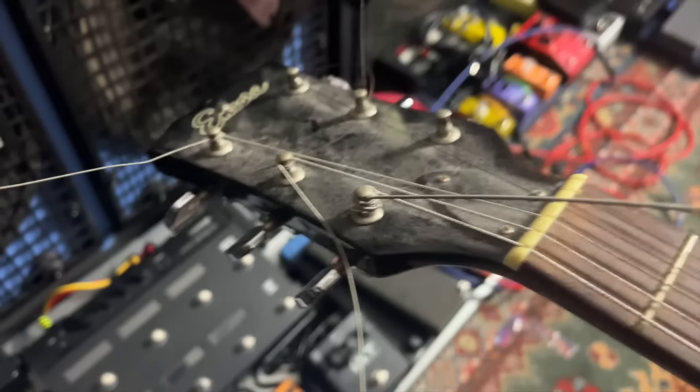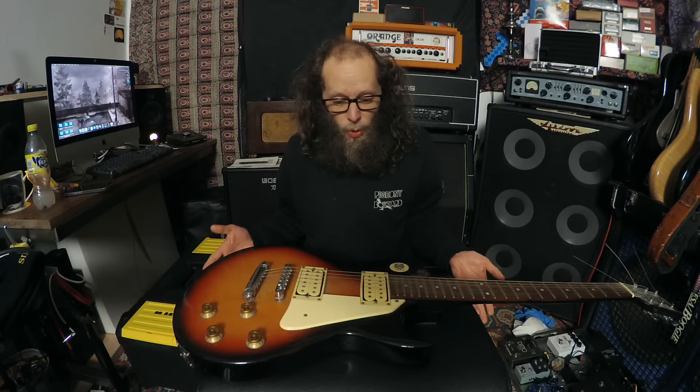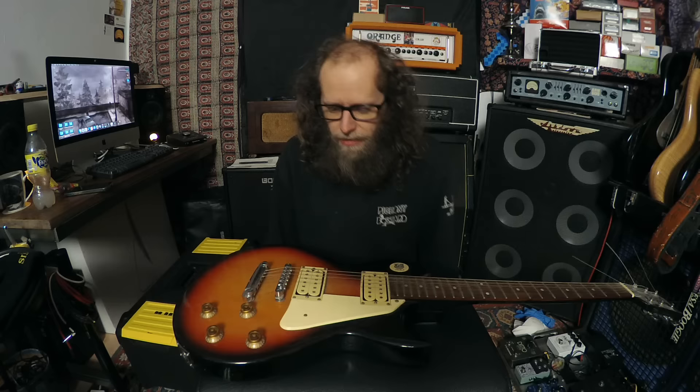I'm not going to see if it works yet. I want to clean it, because it's gross. Before I even make a noise with this thing, I want the strings off and I want to clean it, because it's really, really dirty and filthy. It hurts me to see a guitar in this state. So we're going to take it all apart. Some of it I'm going to do off camera. I've got other videos where I've done this kind of thing in depth. So today it's going to be a highlights thing.